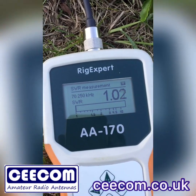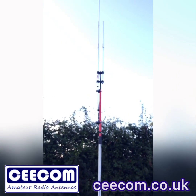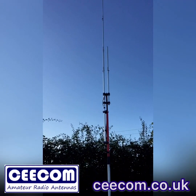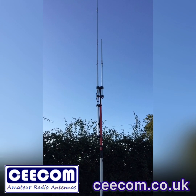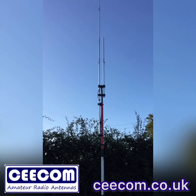The four metre Seacom J-POL antenna. I hope this video helped you. Any questions, drop a line to us — contact at seacom.co.uk. Thanks for watching.